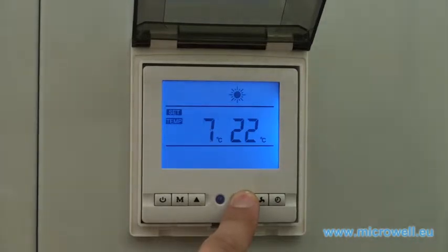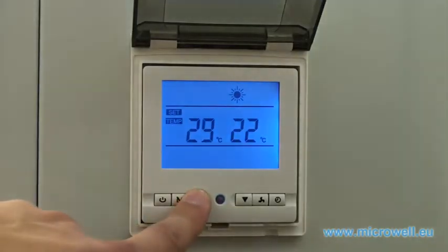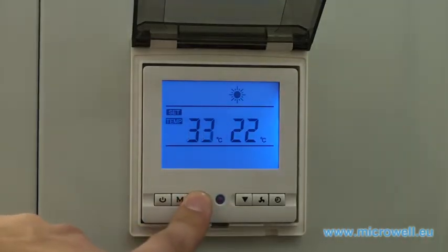The minimal temperature is 5 degrees Celsius. The maximum temperature is 45 degrees Celsius.